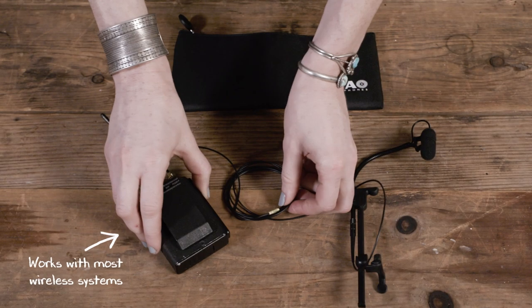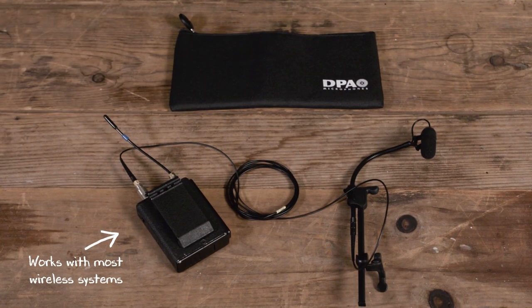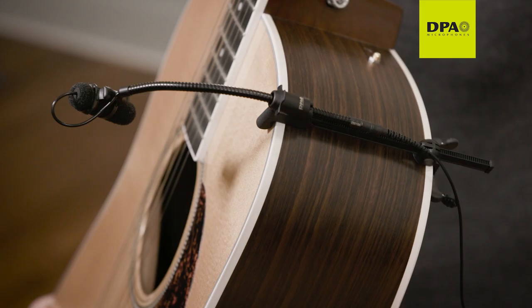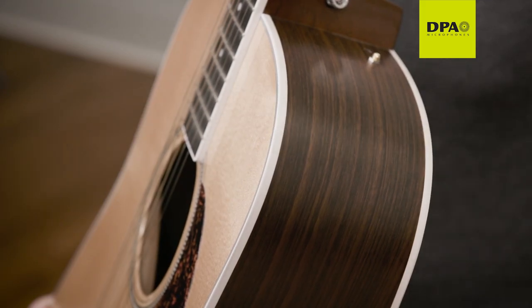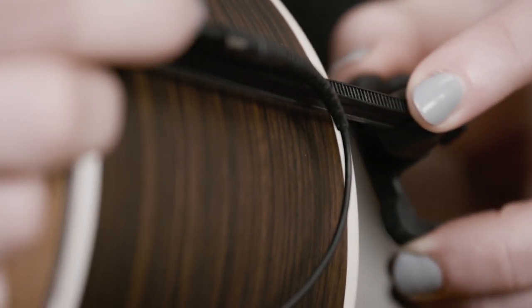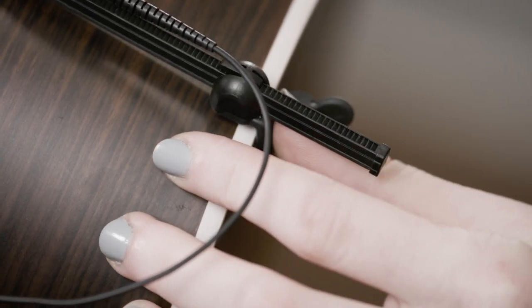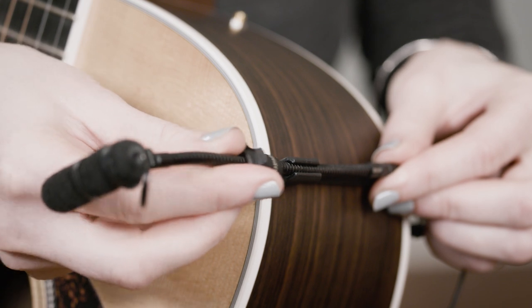The Devote 4099G is also compatible with most third-party wireless systems. It is very easy to place the mount on the guitar and just as easy to remove. Push the release tab to open the mount, then adjust the mount to fit the instrument's body. The mount also assembles very easily.